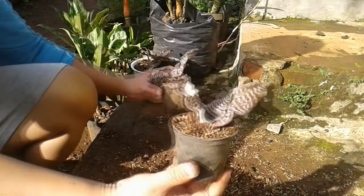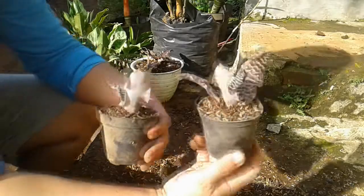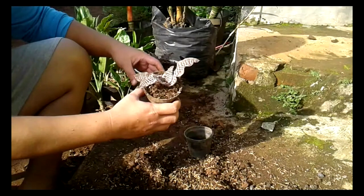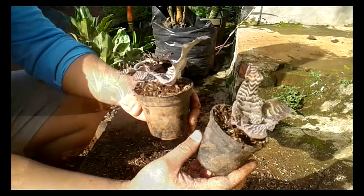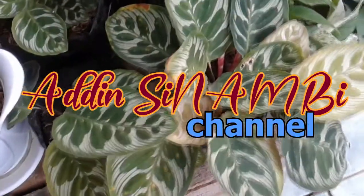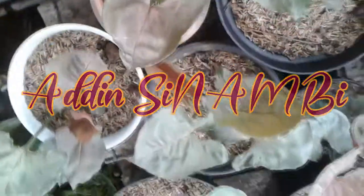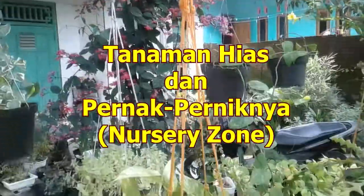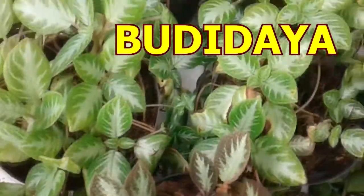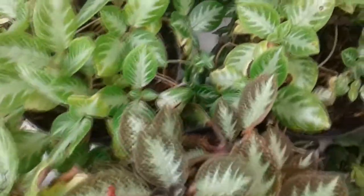Itulah tadi cara memisahkan tunasan atau tunas-tunas anakan Bromelia katak. Sangat mudah. Selamat mencoba dan saksikan lagi video-video yang lain, tentunya video tanaman hias di Adin Sinabi Channel. Terima kasih, sampai jumpa di video berikutnya.